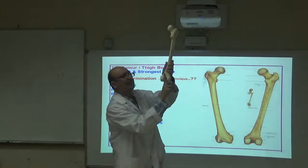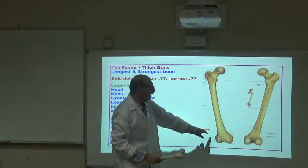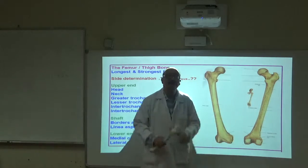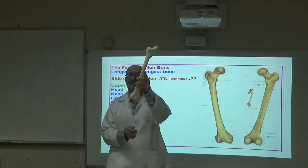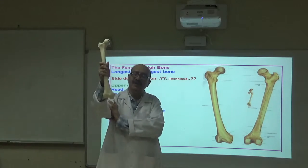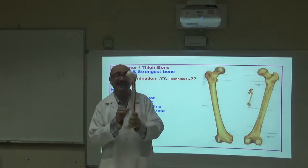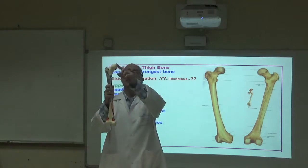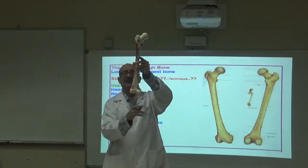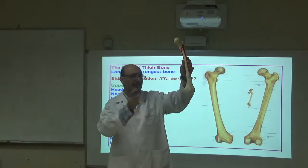For side determination, look at the notch on the lower end. The notch must face posteriorly — toward you from behind. With the head up and medially placed and the notch facing posterior, this is the right-sided femur. If the notch must go back to fit, it is the left-sided bone.